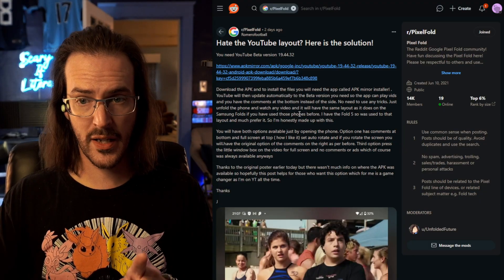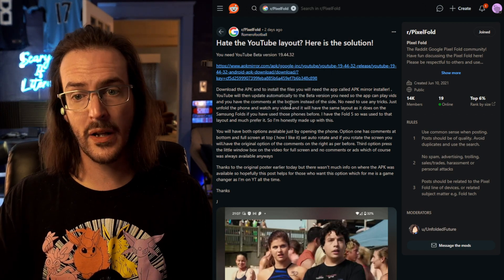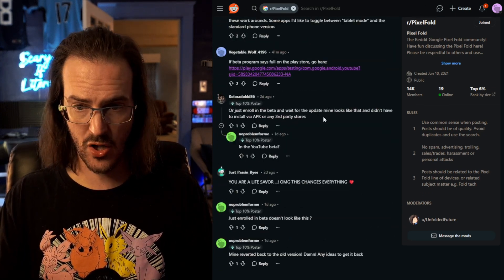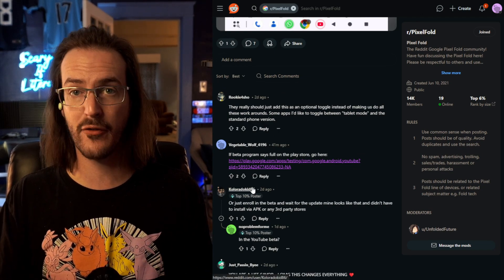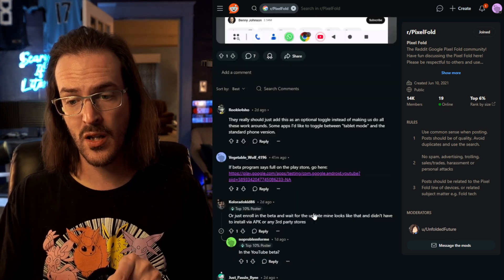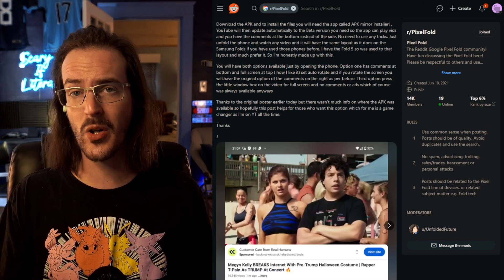I want to give a quick shout-out to RomeroFootball in the Pixel Folds subreddit for pointing this out and explaining that this was actually happening. Also a shout-out to VegetableWolf for a link we're going to look at later that should make this really easy for everybody to do. I'll put a link to this post in the description — go there and give it an upvote, because it only has two upvotes at this point and it's pretty useful.